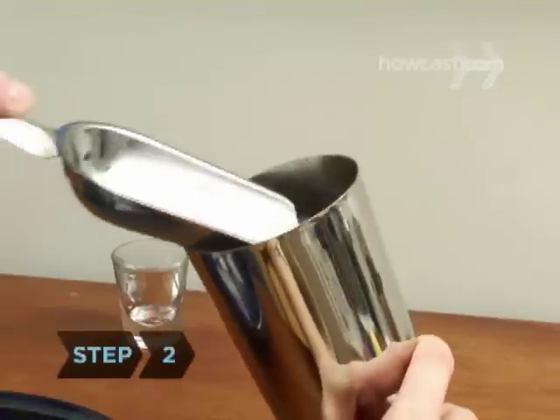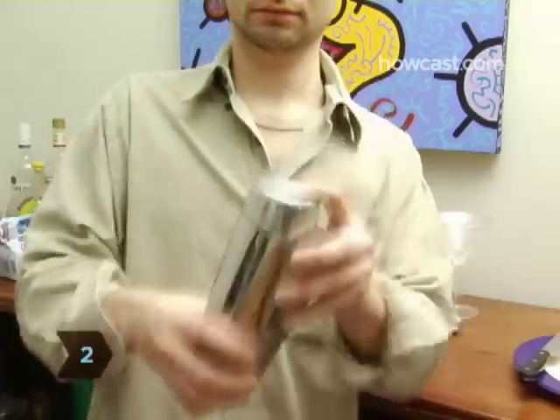Step 2. Fill the cocktail shaker with ice and shake it about 20 times to mix your drink. Don't over-shake your drink — too much shaking will cause the ice to melt and can give you a more diluted drink.